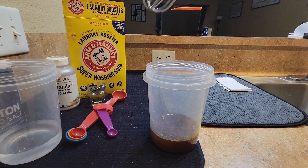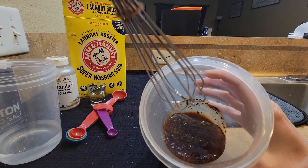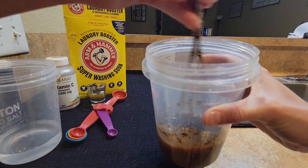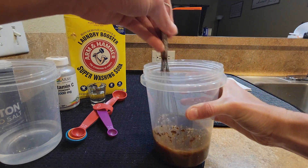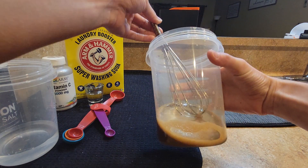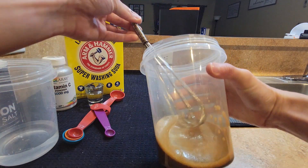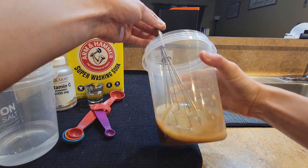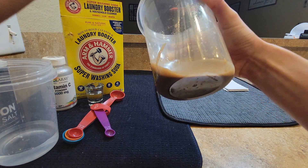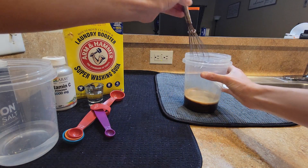Now that I have the coffee in the liquid, I want to make sure all of it is dissolved — you can see there are chunks in there. I take a whisk and go for it. That took about a minute and a half to get everything blended up. There are no more chunks and the coffee is very well blended. We're going to move this to the side.